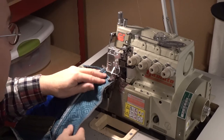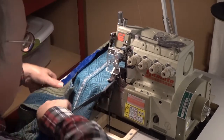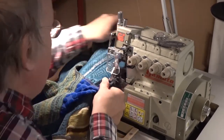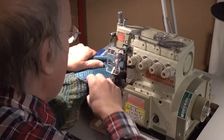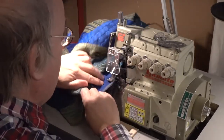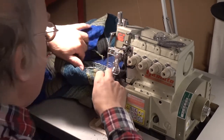Next, I have to serge the edges of the openings I have created in each of the legs of the shorts so that they will also not fray. By the way, the serger I use is an industrial serger that I purchased at CE Holderby in Seattle. They are one of the largest dealers of industrial sewing machines and I highly recommend them if you need this type of equipment.